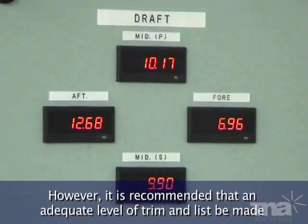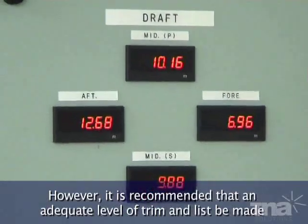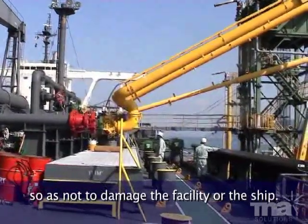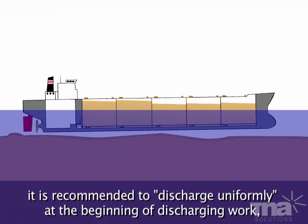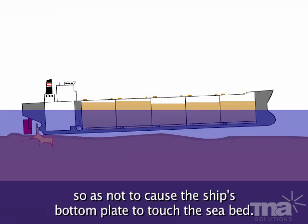However, it is recommended that an adequate level of trim and list be made, so as not to damage the facility or the ship. As the vessel always loads cargo at the maximum allowable limit of the berth or port, it is recommended to discharge uniformly at the beginning of discharging work, so as not to cause the ship's bottom plate to touch the seabed.